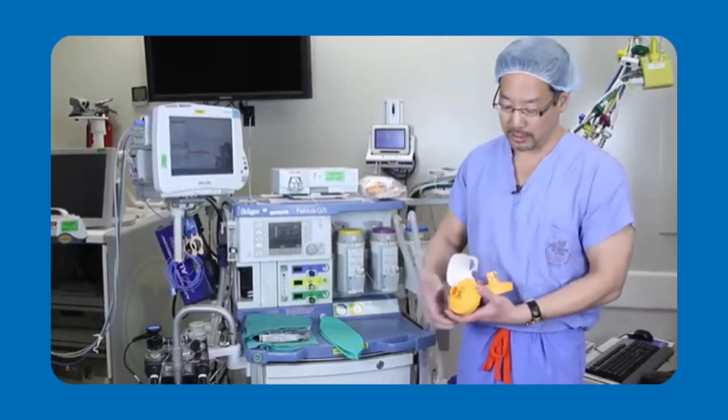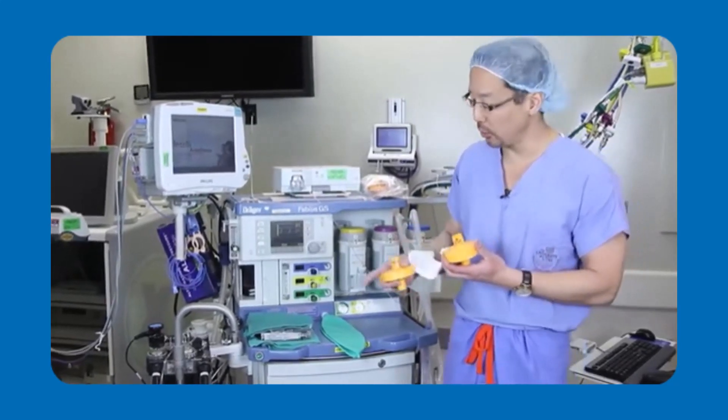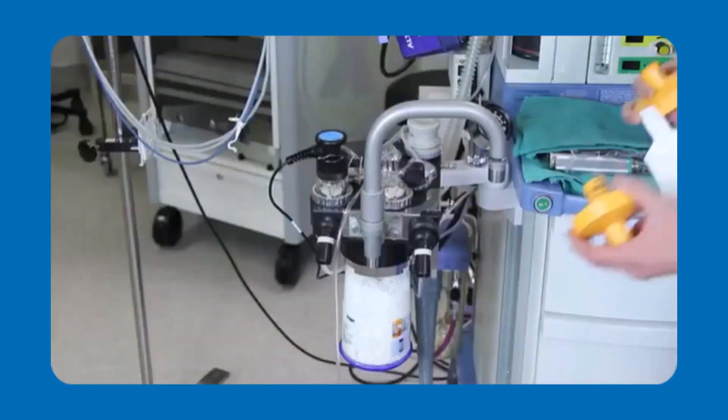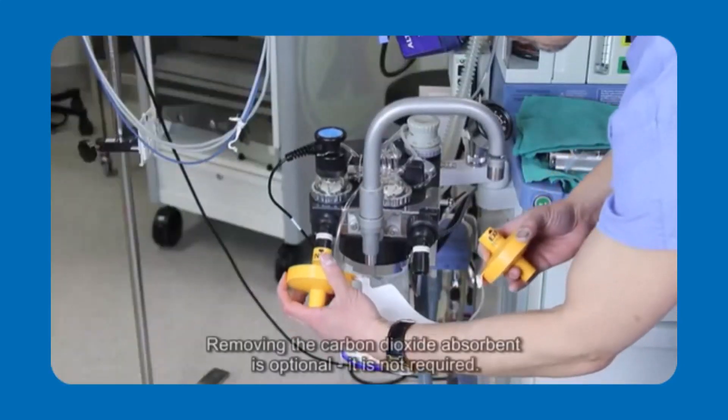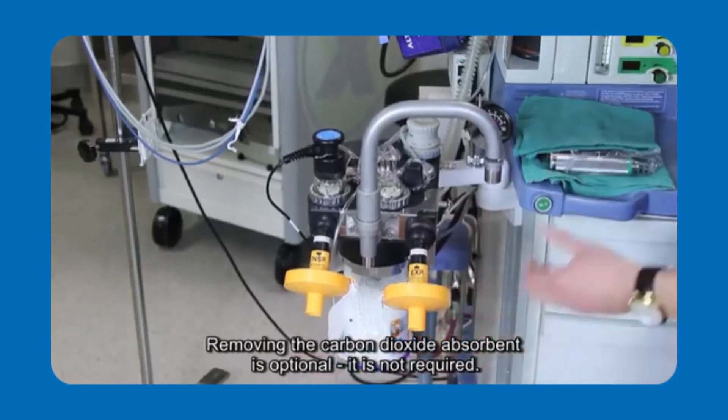It's important to realize that on these filters there's an inspiratory filter and an expiratory filter. These correspond to the inspiratory and expiratory limbs of your anesthesia machine. I'll be placing the inspiratory one on the inspiratory side and the expiratory one on the expiratory side.